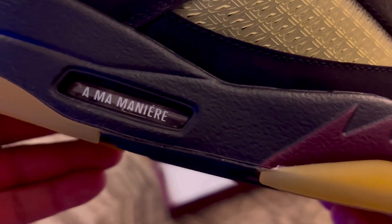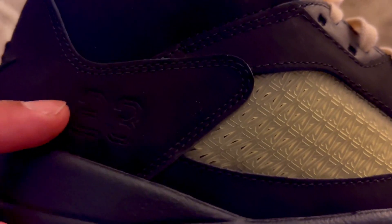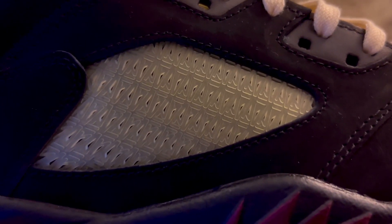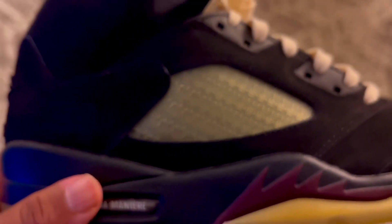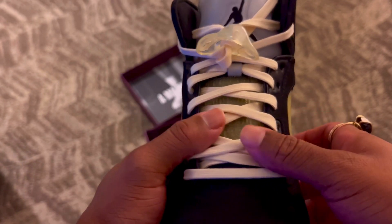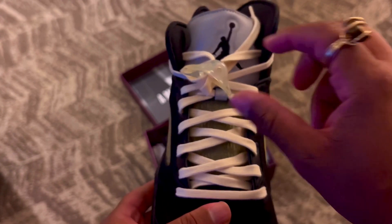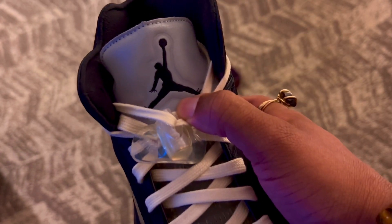Now let's get into some of the small details. I already talked about the AMA branding in the air bubble — I like the font they used. I like how they did the '23' embroidered black on black, and the 'Nike Air' black on black as well. But look at the AMA branding in the cage and the netting — super clean. I love the color they used because it really matches and goes with that aged look on the outsole, and it wraps around onto the tongue.